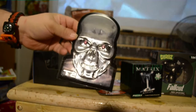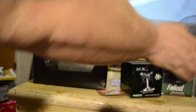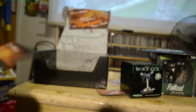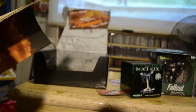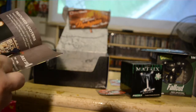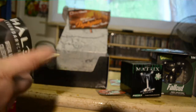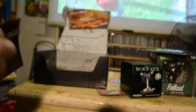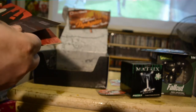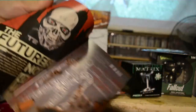Oh, it's a metal Terminator T2 head — that's interesting. Nothing else in there, just the book. Yeah, it's a Terminator 2 metal head print — cool, I like it.